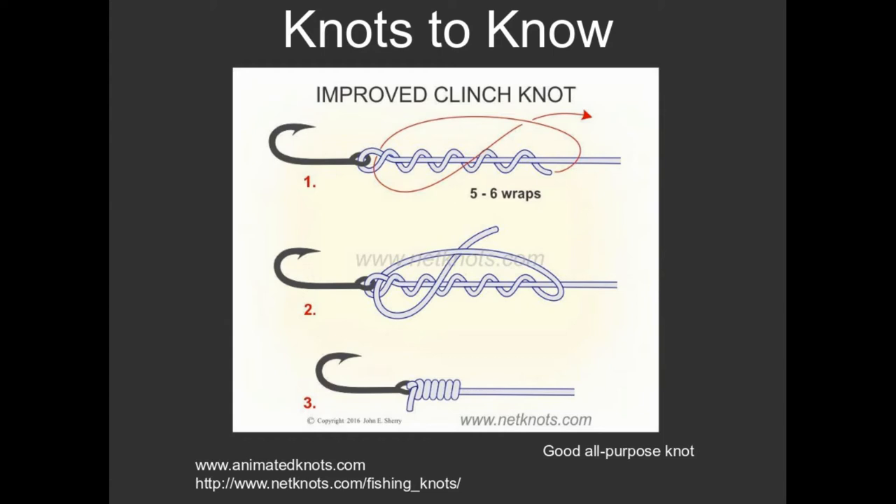It's a fantastic website. They have hundreds of different types of knots on there. It's like stop motion animation, step by step on how to tie knots. And I highly recommend that you check them out.